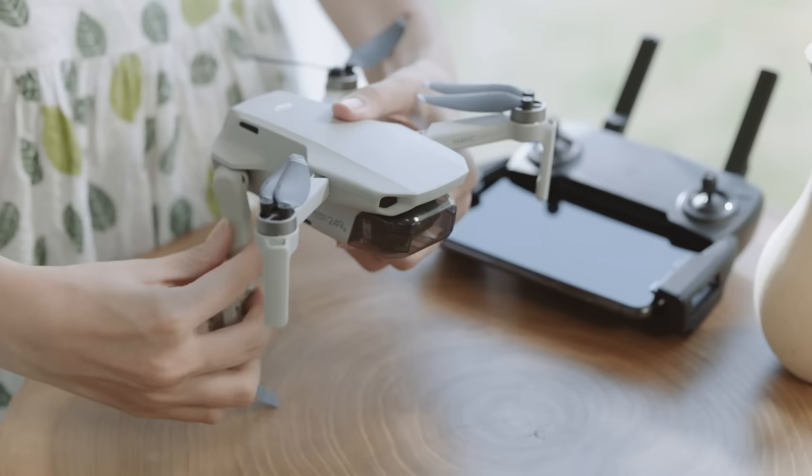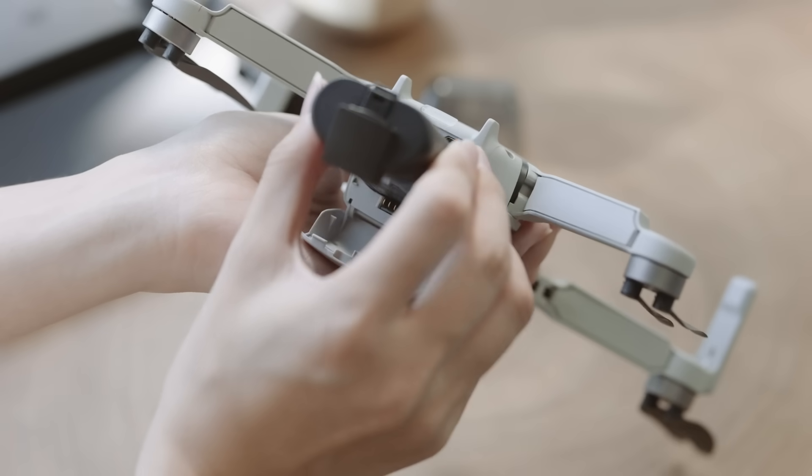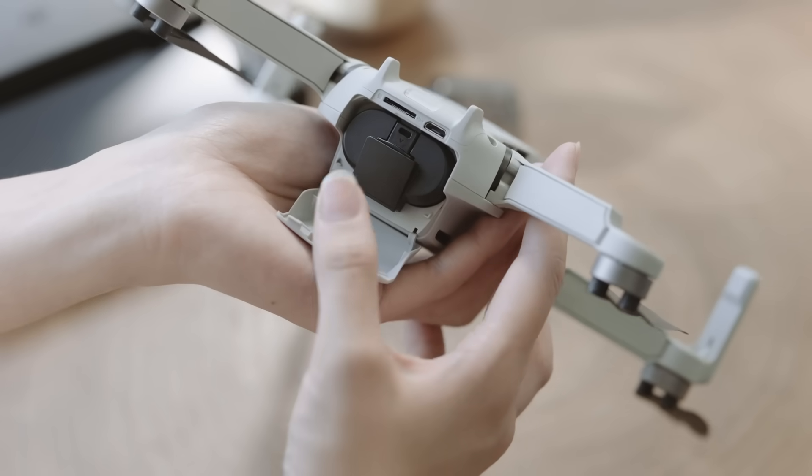Unfold the aircraft arms and remove the gimbal cover from the camera. To insert the intelligent flash battery, lightly press until the battery clicks into place.